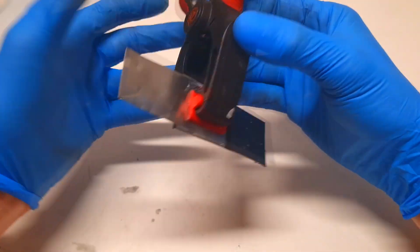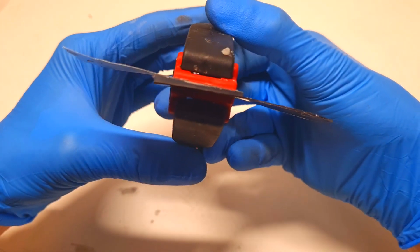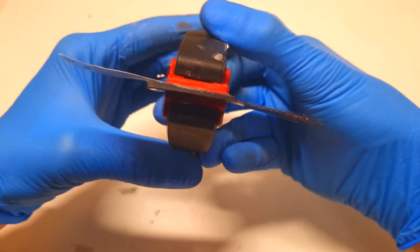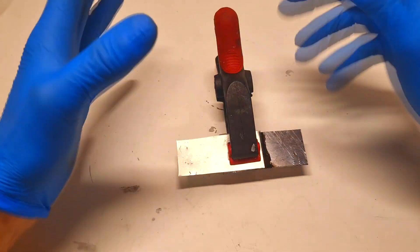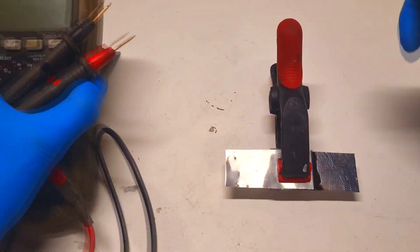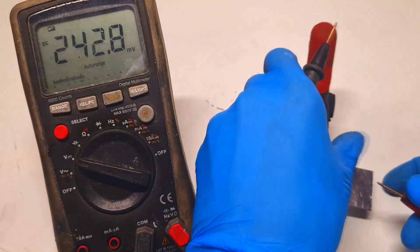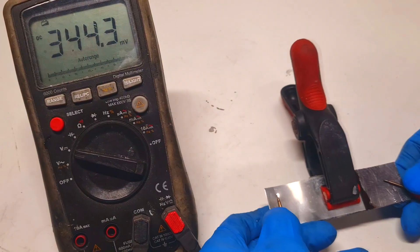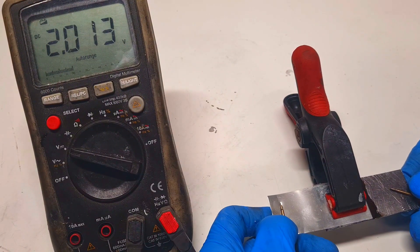After charging, here is my zinc manganese gel battery. The typical voltage of this kind of battery is around 1.7 volts, but let's check — for this cell I'm getting a voltage of 2 volts.